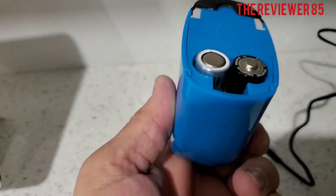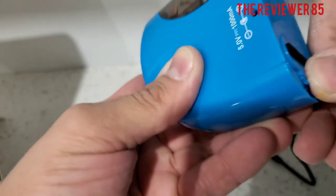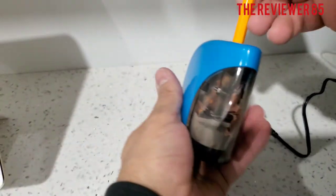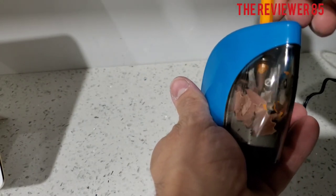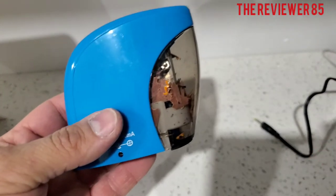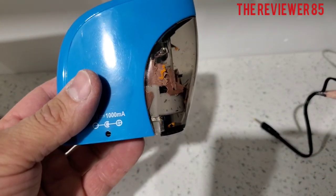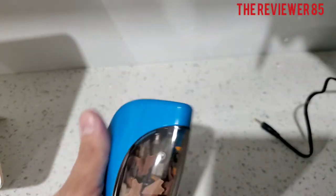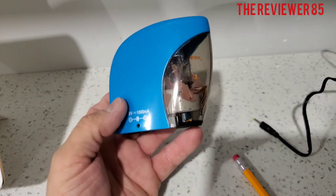Hopefully the batteries are good. Look at that, nice! The battery is a little dying so it doesn't have as much pressure, but it does work very nice.